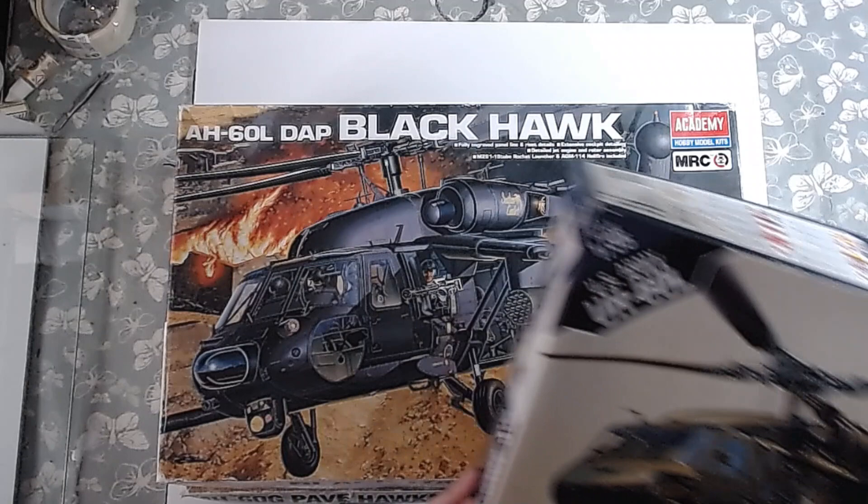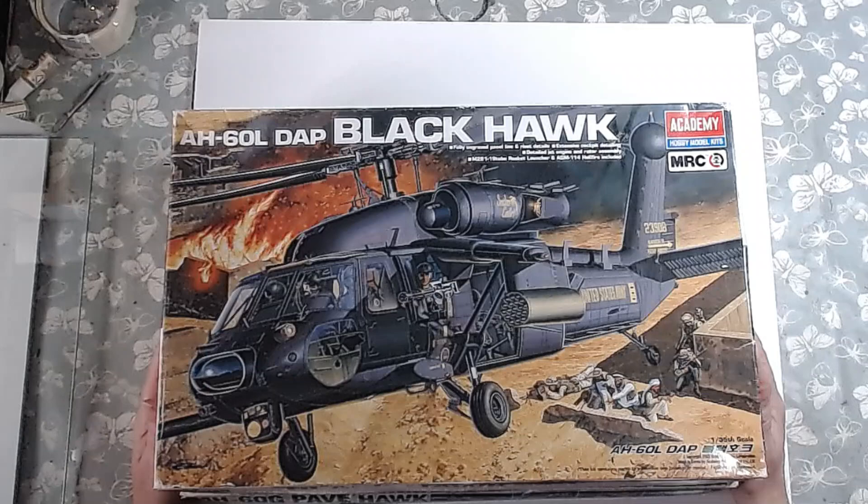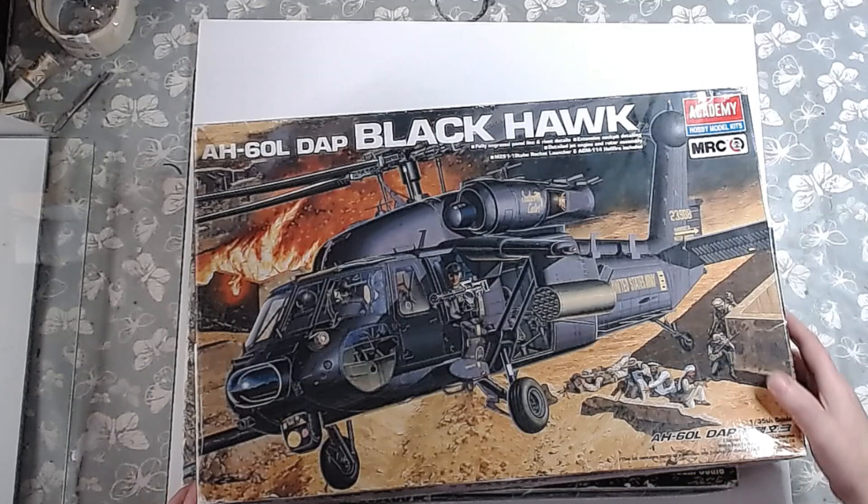The second one is the UH-60L, as you can see. I think there are maybe 2 decal options with this one. The third one is the more famous one — the Black Hawk Down sort of thing. I was intentionally going to build this but I needed to do some research, so I'm going to put this one off. I want to get as much reference and information as possible before I even start building it, so we'll put this off for another time.